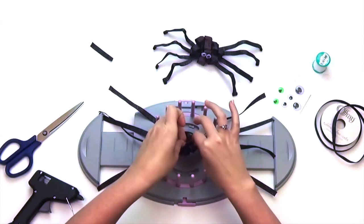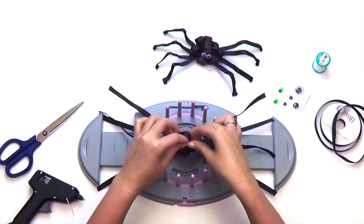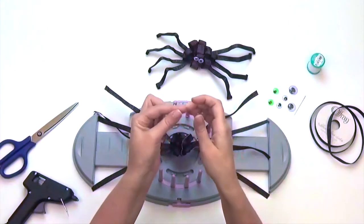When you've reached your last ribbon strip, make a loop by overlapping the ends. Puncture both ends from the bottom, making sure not to puncture the top part of the loop. We made the last loop this way to hide the thread, which you will see in the following steps.